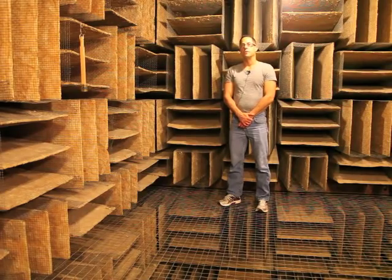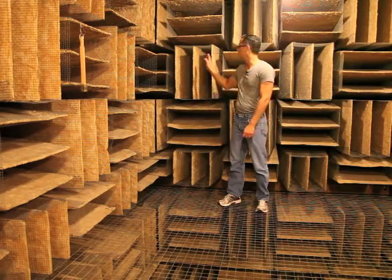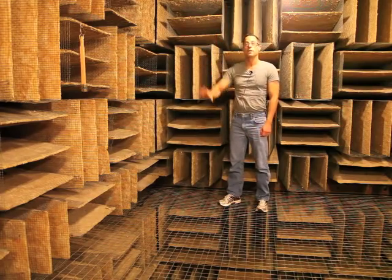The anechoic room is a highly specialized lab that allows you to make acoustic measurements without having to worry about standing waves in the room. These standing waves are absorbed by the fiberglass wedges that are on the walls, the ceiling, and the floor.